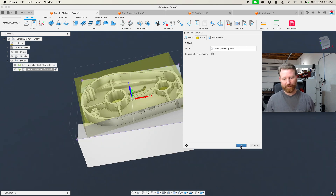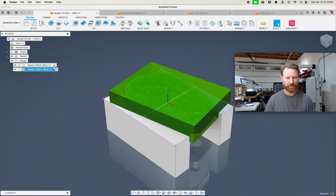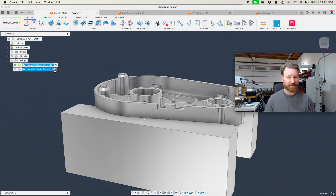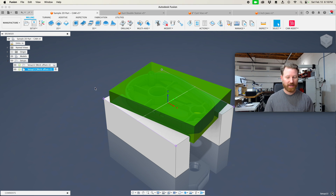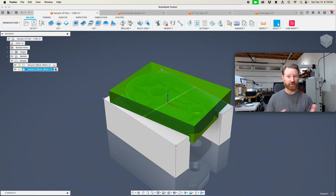Now we're going to say OK. Notice when you flip between Setup 1 and Setup 2 that the part is automatically oriented, the cube up here is set properly, and he hides and shows the fixtures associated with each setup. Those are going to be options down here — Synchronize Your View with Active Setup, and Synchronize the View Cube with the Active Setup. I like to have that selected. Also Synchronize Visibility with the Active Setup — that means it's going to hide or show the jaws or fixtures associated with that setup.